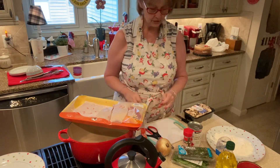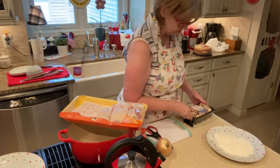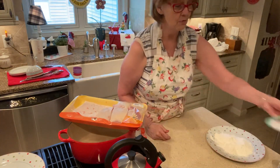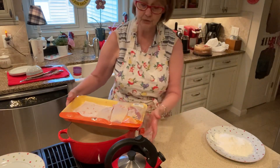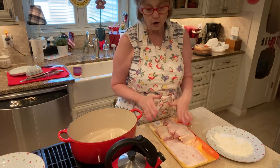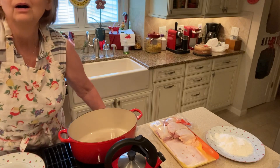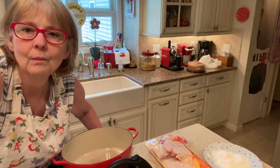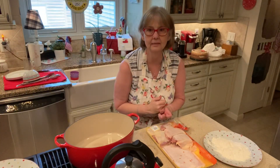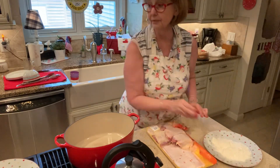So what I'm going to do is — I buy the thighs with the bone in because we've had them both ways, and we just feel that the bone-in, when you take it out, the meat is so much more tender than if you buy them already deboned. I kind of do everything half-assed.